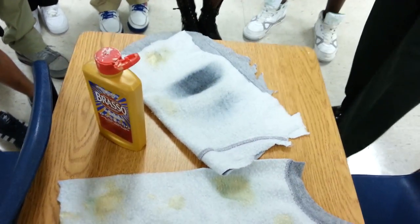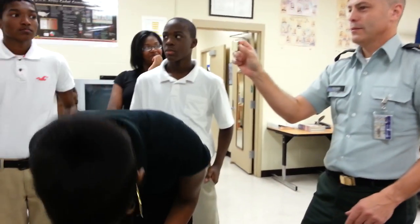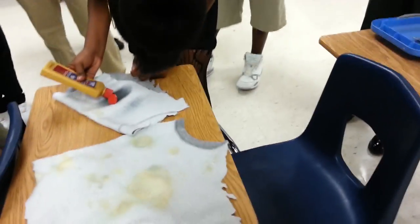Alright, give your belt back. Go ahead — where's your stuff? If you have a belt buckle, where's your stuff at?